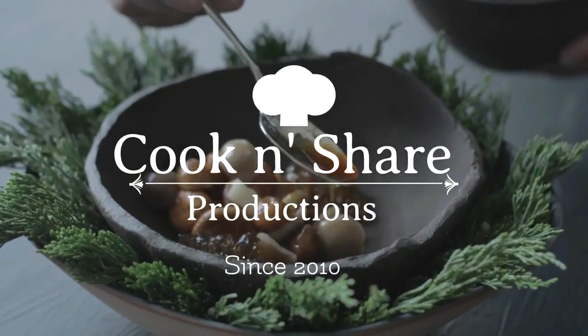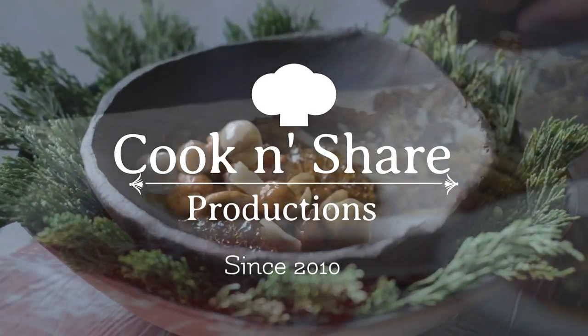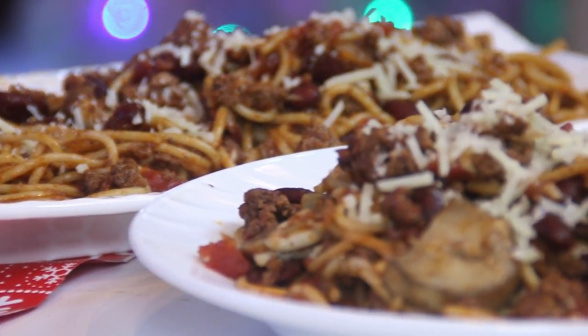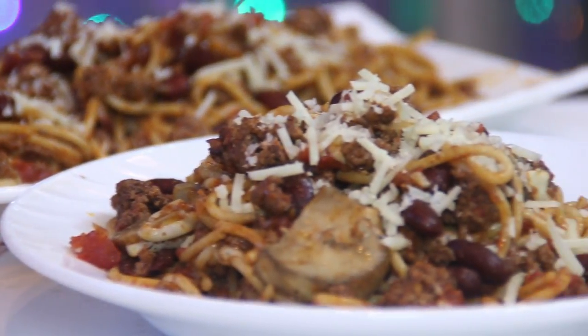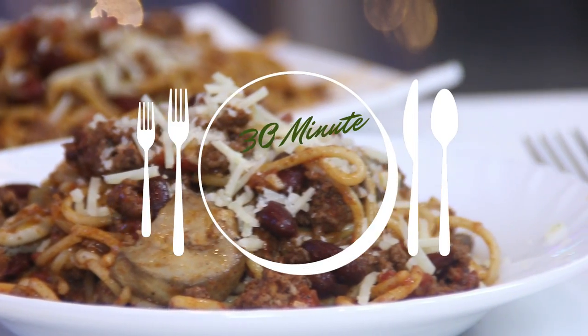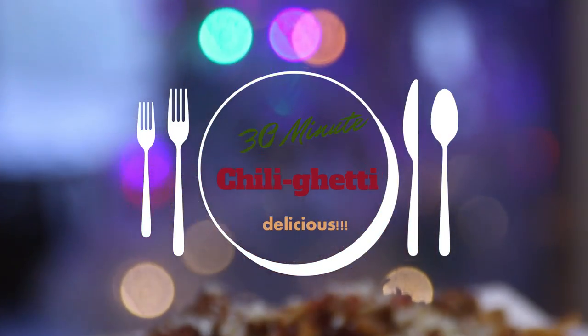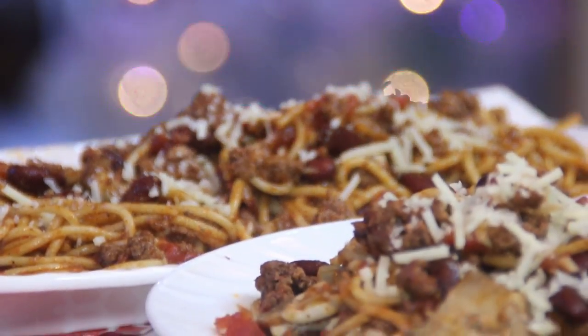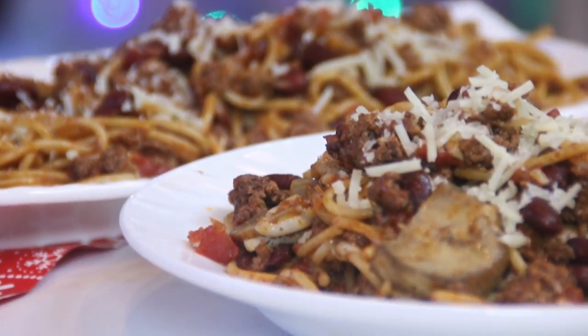Hey guys, how you doing? Dave here. A special welcome back to Cook and Share. I got thinking the other day — I love chili, I love spaghetti. What am I going to make tonight? What about combining them? So I made some Chili Getty. It came out absolutely fabulous. It's quick and easy to make. Let me show you how to do this and let's get cooking.